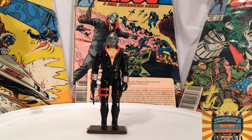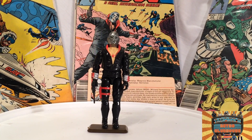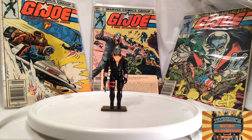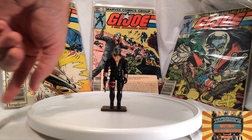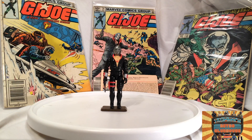I always thought Destro was a cool character. In the comics he was really cool. As I'm showing you the comics behind him here — he was introduced in comic number 11, which is a very iconic comic. It introduces a lot of things like the snowmobile, Snow Job, the gliders that were coming out that year. A lot of cool stuff in there. And Destro's introduced, but they don't show his face — just his body.